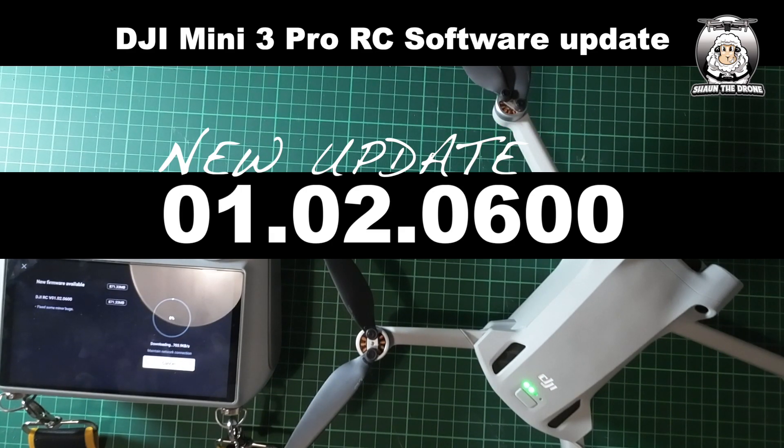One thing this update has also done is give the option to take a 48 megapixel photograph, which will be added below your quick shots and all the other camera options — I'll show this later on. I'll be going out doing a test flight to make sure everything's fine. As far as I could see on my drone everything was fine — I had all the different speeds — but obviously some people were having problems.